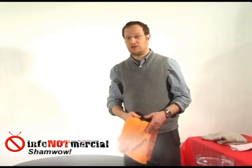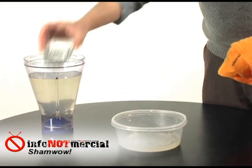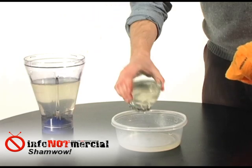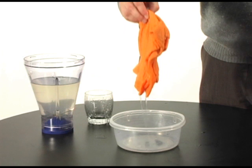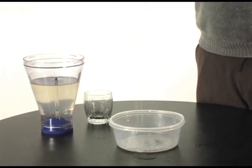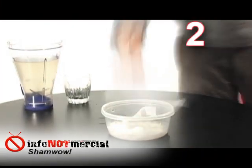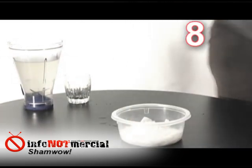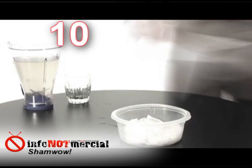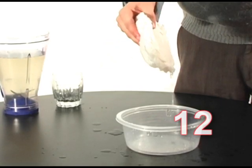Now my question is, how much can the ShamWow hold before it actually starts dripping? I'm going to put in two cups of water. With two cups of water, we have drip. So now let's see how the ShamWow compares to a paper towel. We found that it took 12 regular paper towels to absorb the same amount of water that the ShamWow could absorb in this container, and after the fact, the paper towels began to drip a little bit.